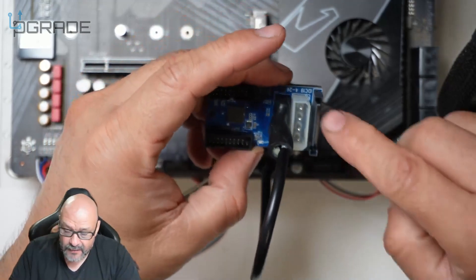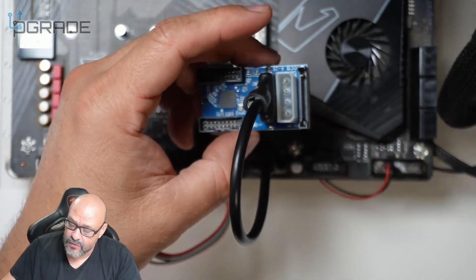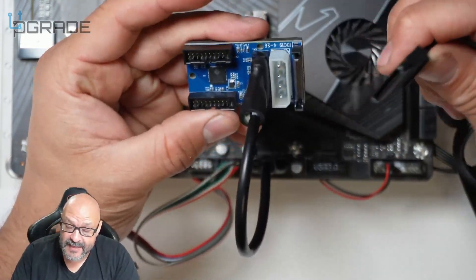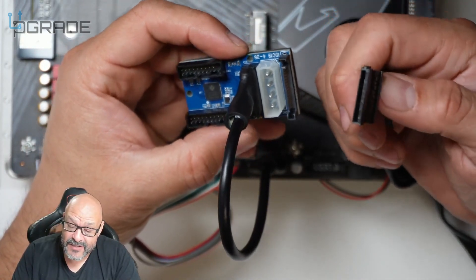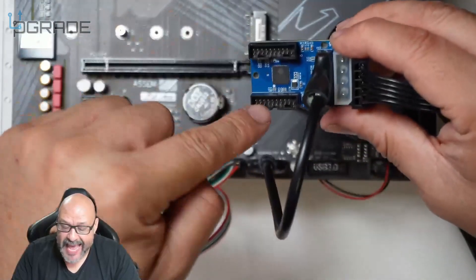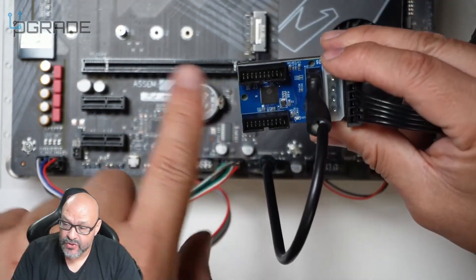If you don't have the four-prong connection, you can use the SATA power connection. We have SATA here — just make sure you don't break the pins, as this is a fragile part. Once you have power connected, you can add two more USB ports, converting one USB 3.0 into two.